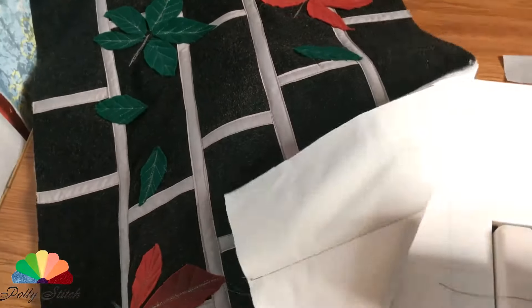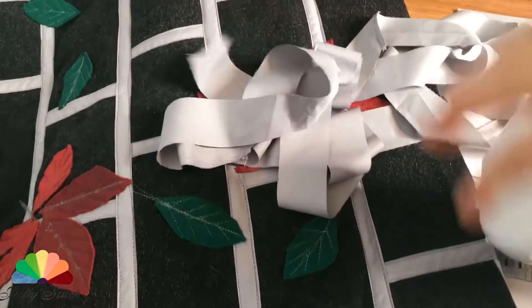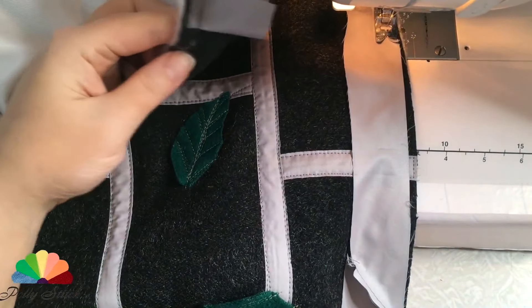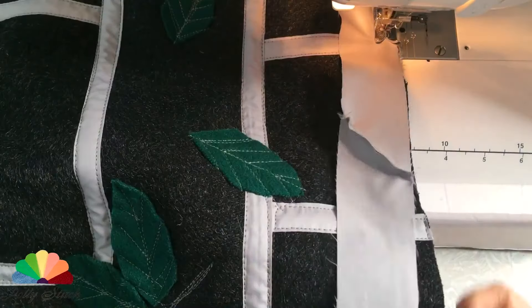We trim the quilted part, cut off the excess fabric and decorate the edge with inlay which is 4 centimeters wide. At the beginning of the sewing fold the free end — that's pretty simple. Then we bend this inlay to the wrong side and stitch along.